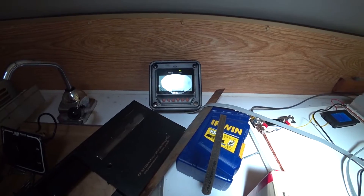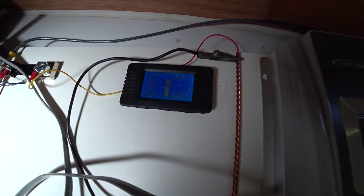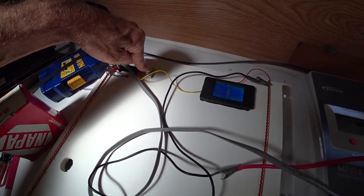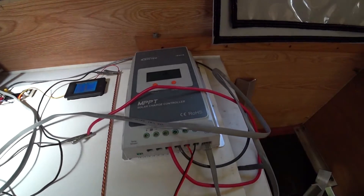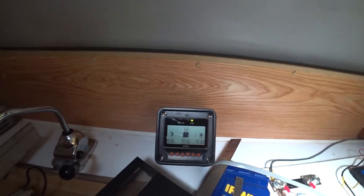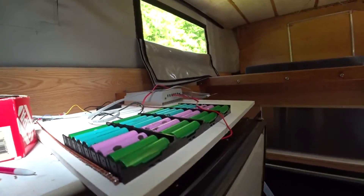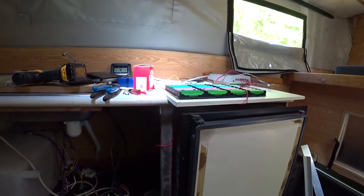I'm going to let this run for about an hour and see how it works. This thing's got a timer on it too, but that's not working because I'd have to run the load through it, which I'm not doing. I'll probably just do away with that and rely on the MPPT solar controller to do everything since it's got all the statistics I need. The fridge is going to run a little harder for the first hour anyway getting from a hot state to a cool state — it takes more energy to do that.